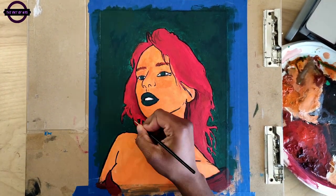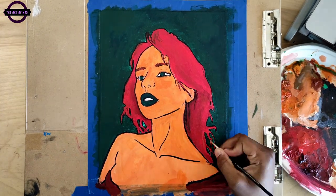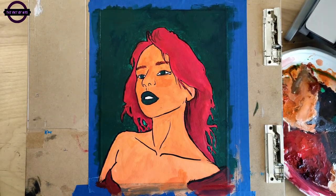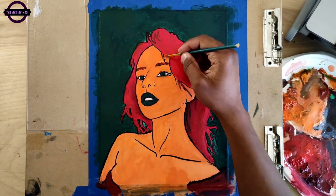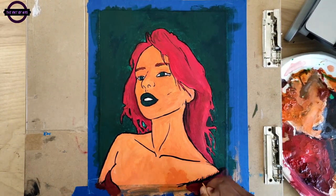As we come to a close, enjoy this little peeling segment of the paint — because I know there are freaks out there in this world, myself included, who enjoy the peeling of the paint. So enjoy this real quick.